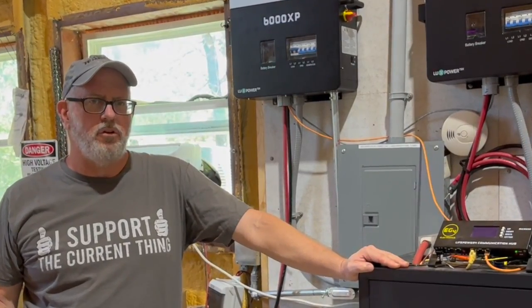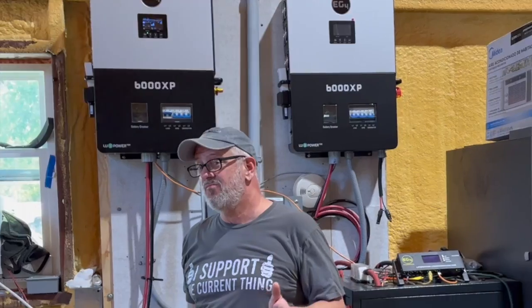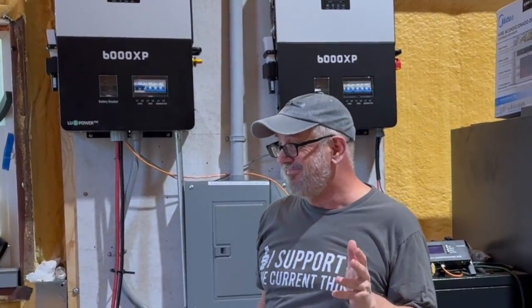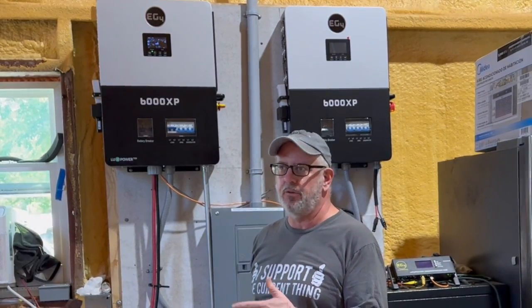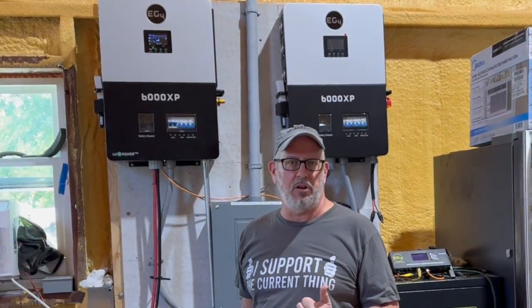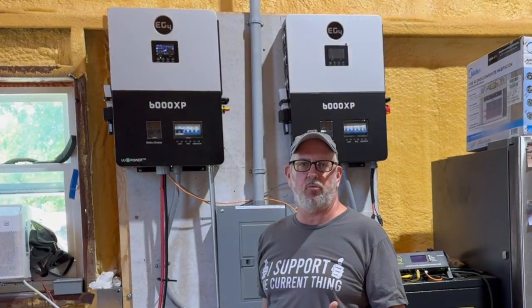There are no soft starts on those air conditioners. I know there are a lot of videos out there about the 6000 XP — is it true, is it hype? I'm pretty impressed. I would not have expected it to be able to run my entire house and 3 tons of air conditioning. Our house is a 3-bedroom, 2-bath, almost 2,000 square feet.